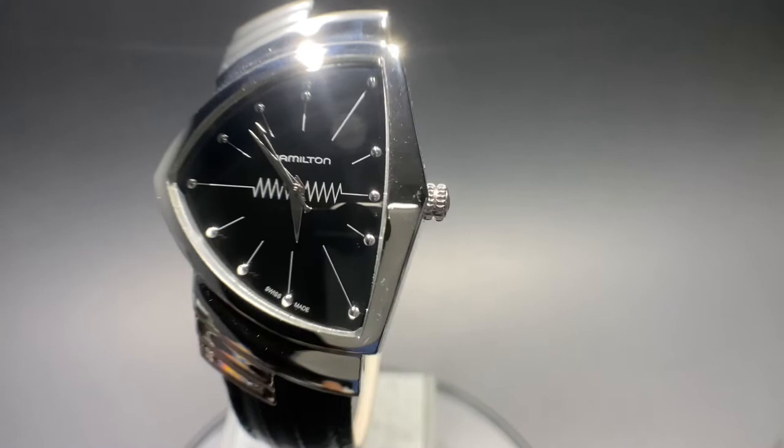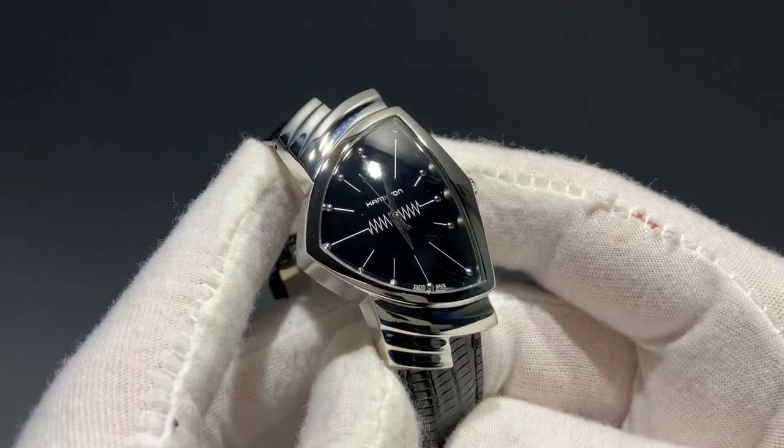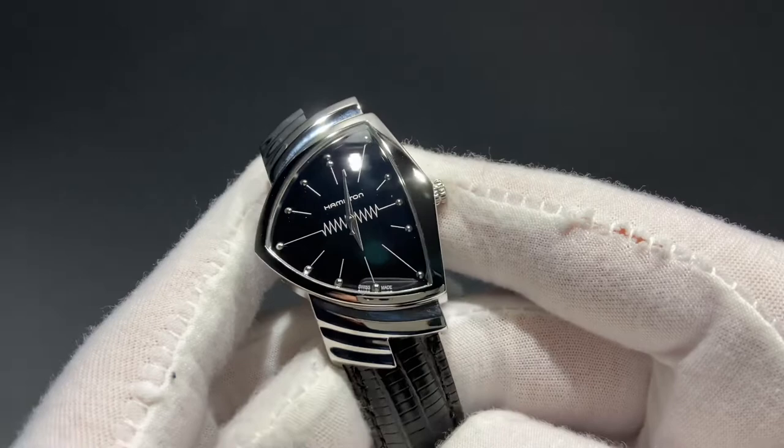Let's talk styling. This watch has an amazing stainless steel case which is all polished. We also have a black dial with silver indices surrounding this uniquely shaped dial. We also have that cool design in the middle, reminding you that this was Hamilton's first electric watch.